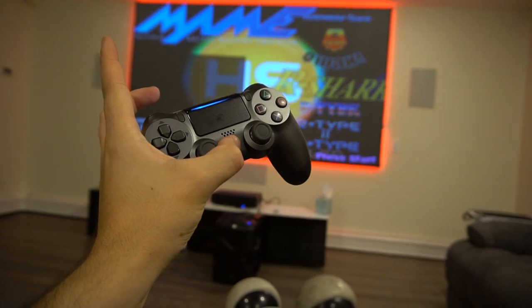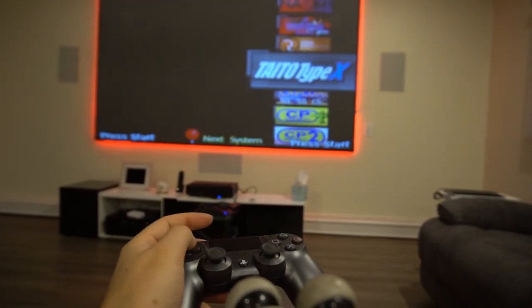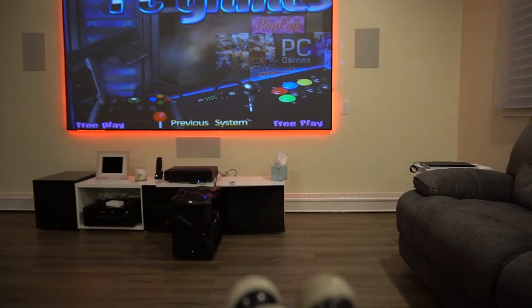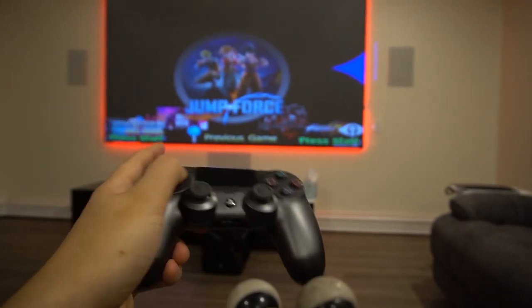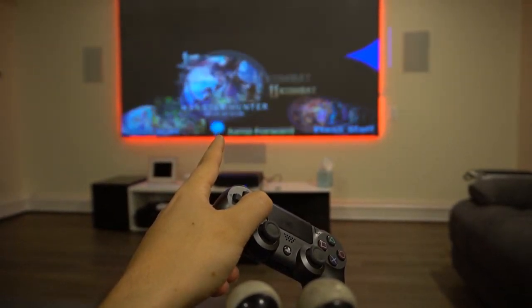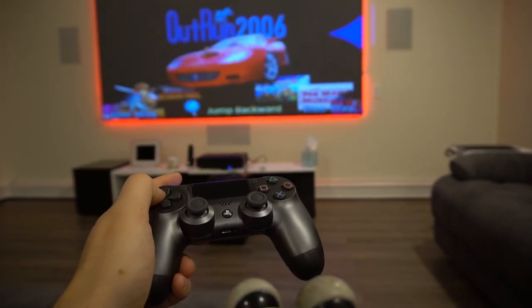I'm doing this one-handed — I'll load up some arcade classics using the PlayStation controller. We got Street Fighter 2 — long press on X brings up the loading and then we're in it. You're able to enjoy arcade action, PC games, pinball — everything a PC can handle is in this. Robbie was the first one to email me with this idea and I was like, oh my god, there is somebody with the same idea I had.